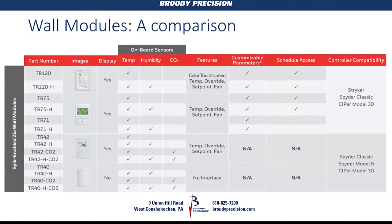You also have the non-configurable TR-42 series, available with just temperature, temperature plus humidity, CO2, or humidity and CO2 with temperature. And then the TR-40 without a display, with the same flavors. These are all SILC-enabled — just two wires from sensor to controller, so you're not using up any I/O on the controller. The TR-40 series can only be used on the Spider Classic PUB/PUL, the Spider-5, and the CIPR-30.